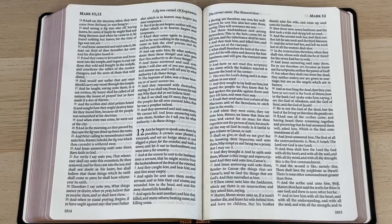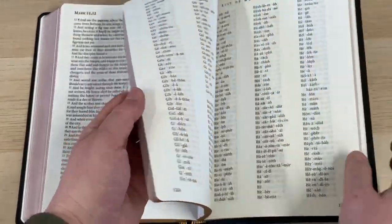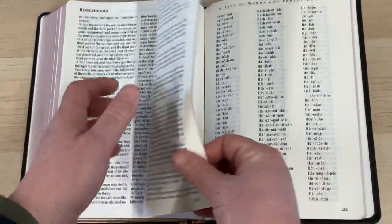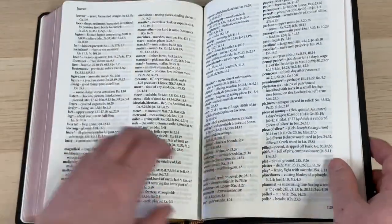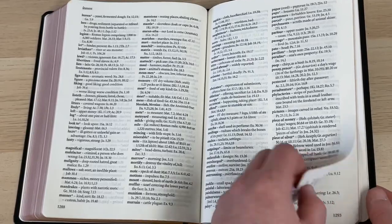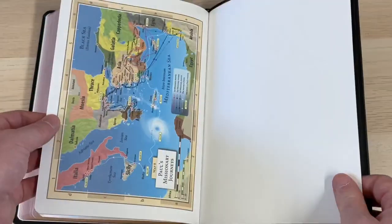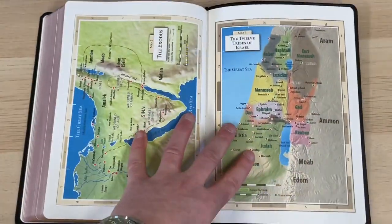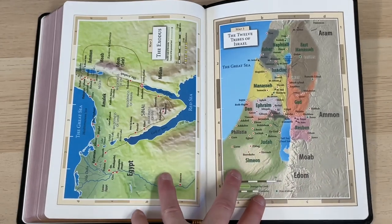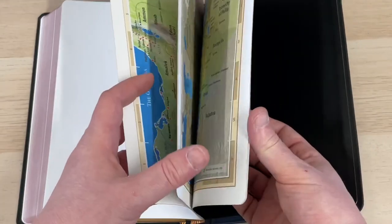But now let's get into some of the comparisons. Before we do, we should perhaps just mention that in the back there is a list of words and proper names, and I think there is a dictionary — a word list, as TBS call it. And you've got, I think it's eight Bible maps, which is nice to see. These are really nice — they're done on matte cardstock. I really like the Trinitarian maps and I like these as well.